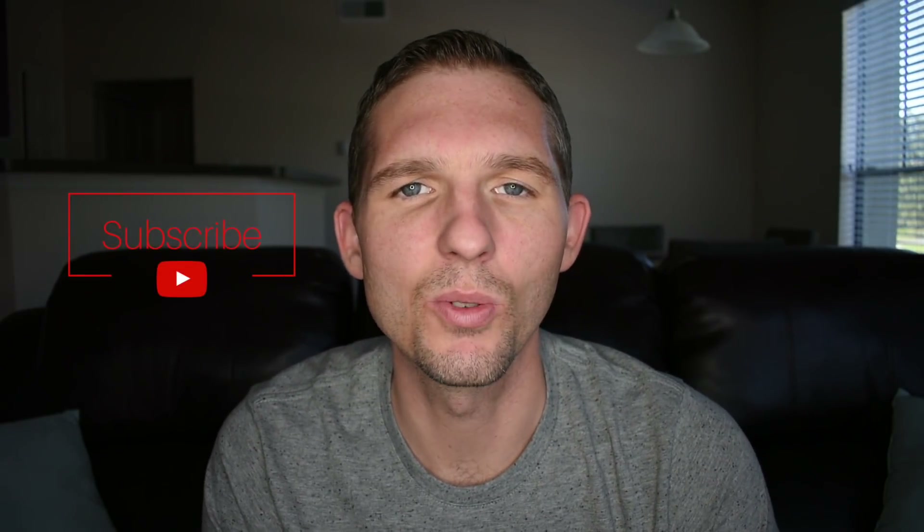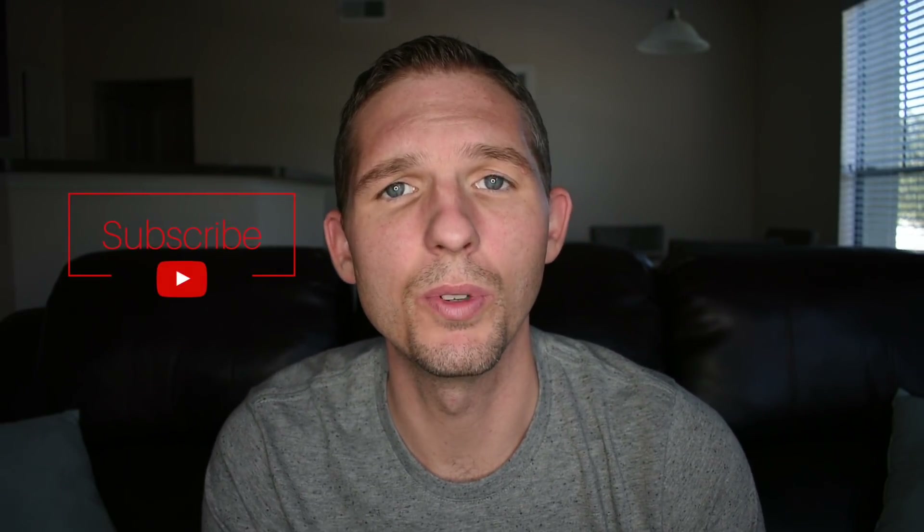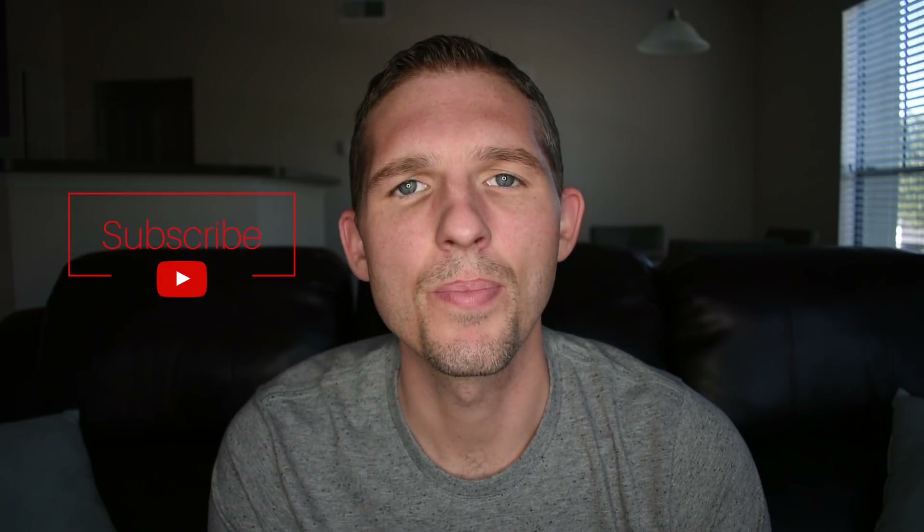That's it for this unboxing — we hope you enjoyed the video. If you did, make sure you give it a thumbs up. If you haven't already, subscribe to our channel so you can be alerted when we release new videos and unboxings — make sure you turn those notifications on. Leave comments if you have questions or would like more information about a particular product. We are monitoring these comments and would love to help you out. Thanks again for tuning in, and until next time.